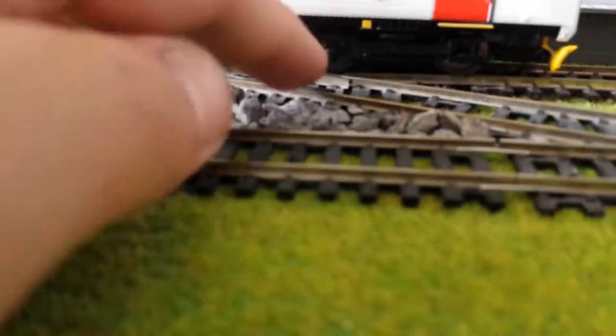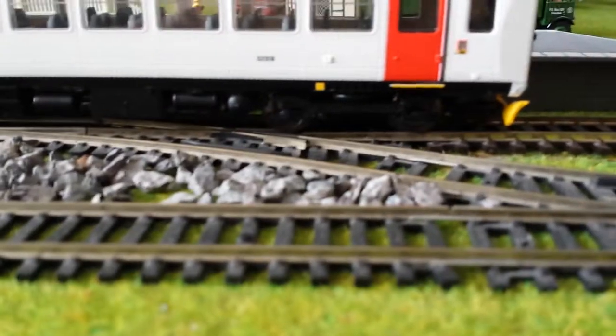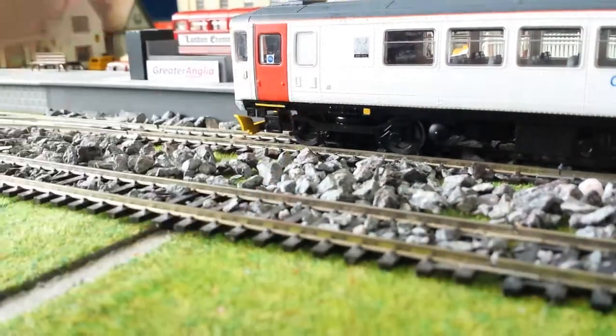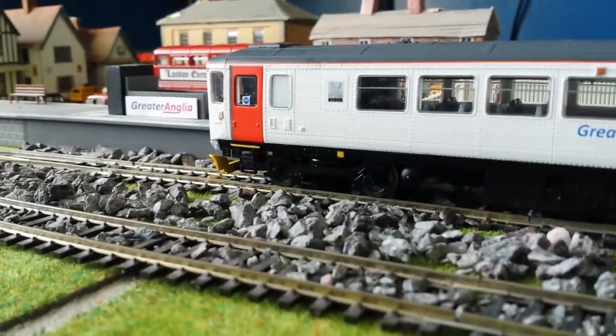The wheels — you can't really see in this picture, but they're very shiny so they don't look very realistic. That's a small price to pay really, for not many pounds — although it is a lot of money.